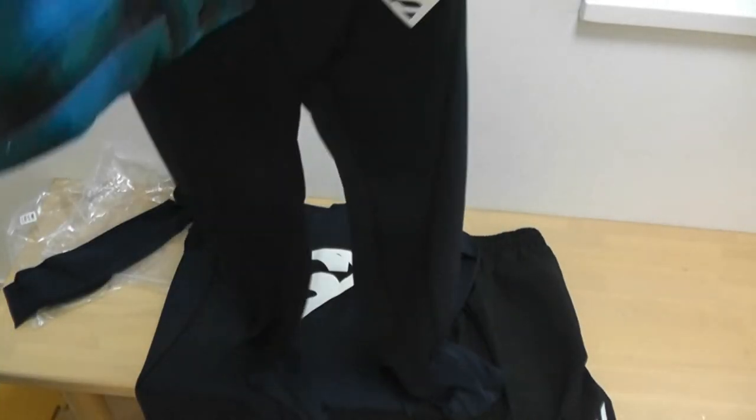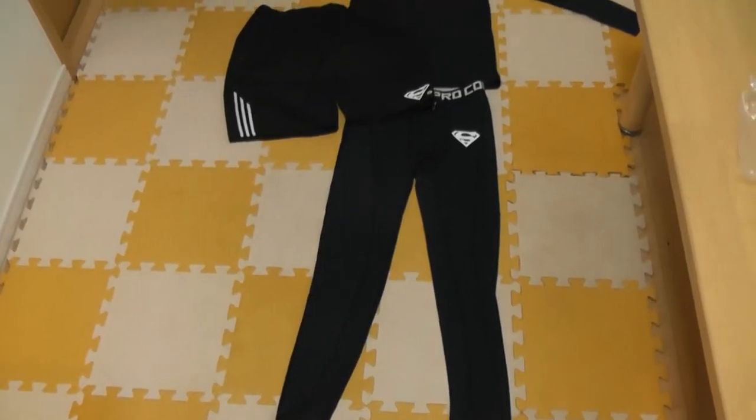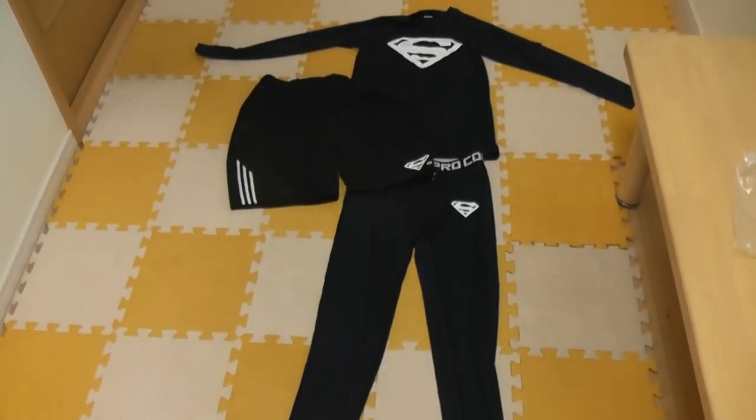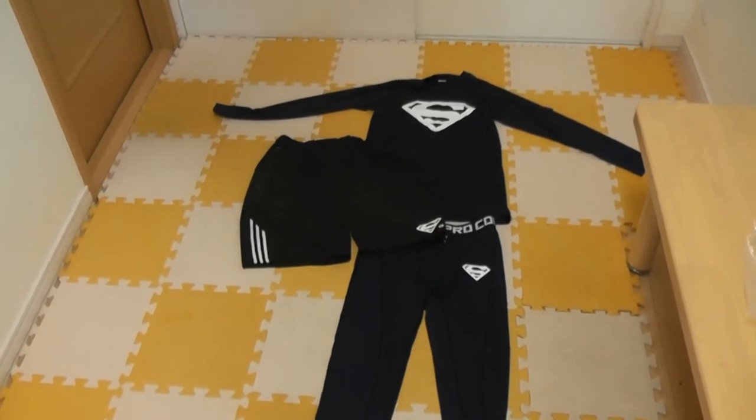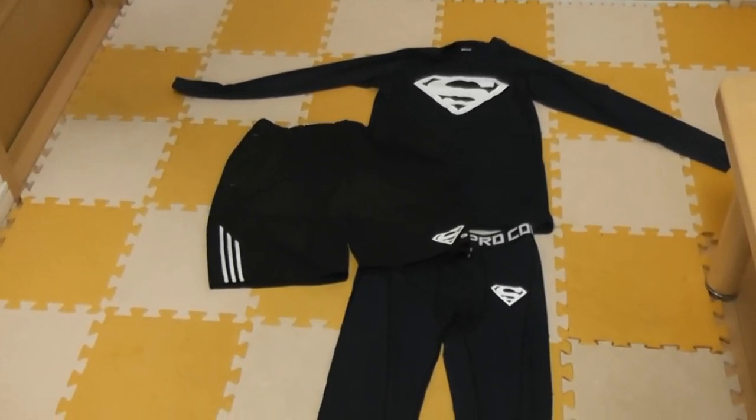I'm going to lay this out and then I'm going to put these on. This is what it looks like laid out on the floor. Now I'm going to put them on.